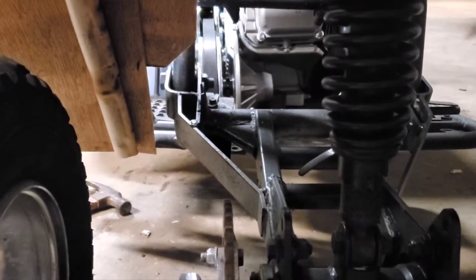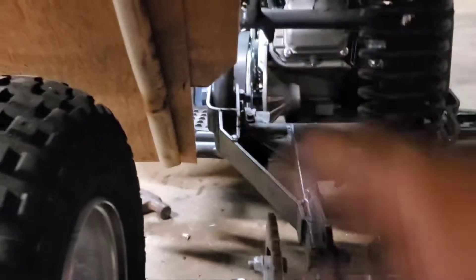The sprocket lines up — it doesn't look like it does on camera, but trust me, it is. Well, it will. I moved it a little bit, but it did originally. So that works, and we just got to wait for more parts.